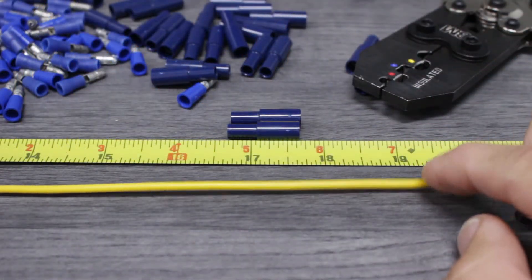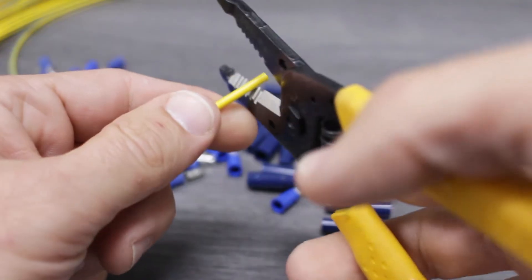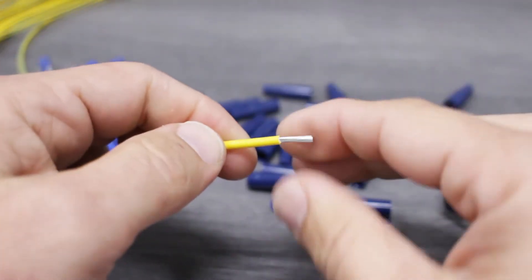We'll start by measuring the wire to the proper length and then cutting it using our stripping tool. Once we know the correct amount of insulation to remove, we'll use the cut nests from our compact wire stripper and close the tool around the wire. Next, we'll pull the tool away from the wire, removing the insulation.